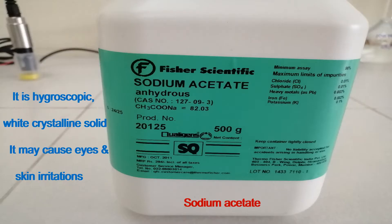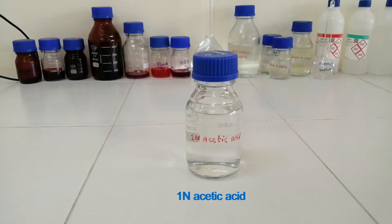This is Sodium Acetate. It is a hygroscopic white crystalline solid. It may cause eye and skin irritations. This is 1N Acetic Acid.